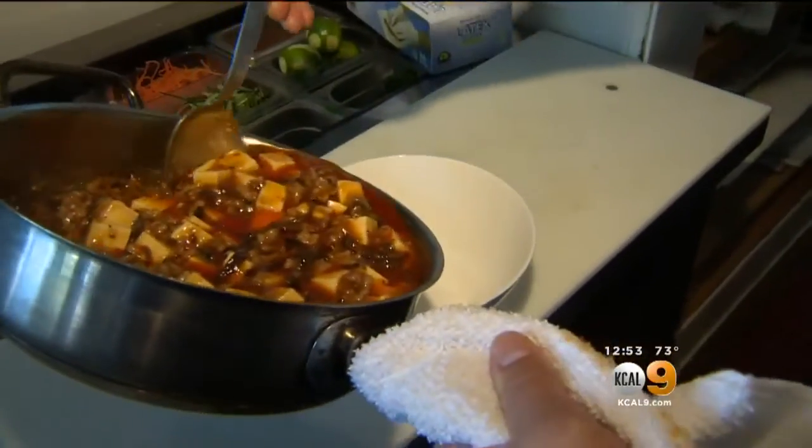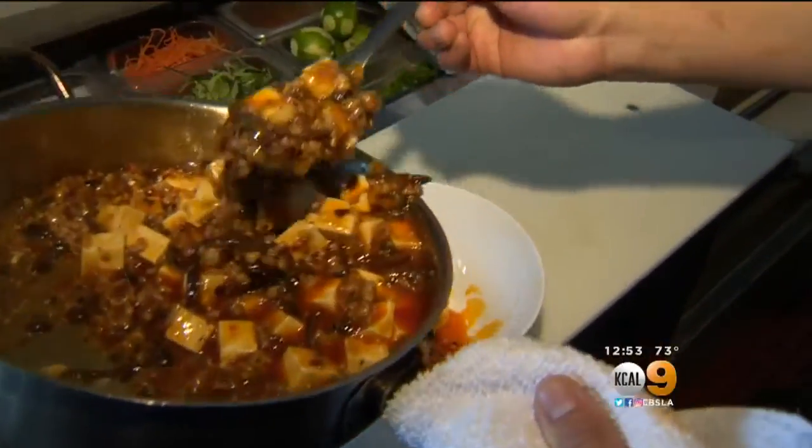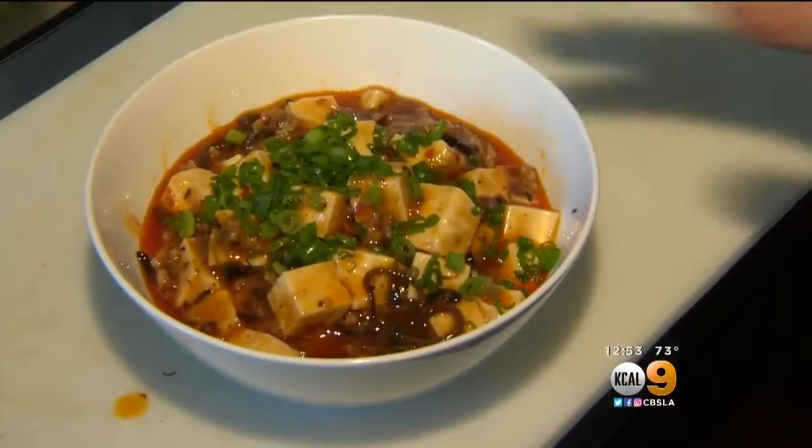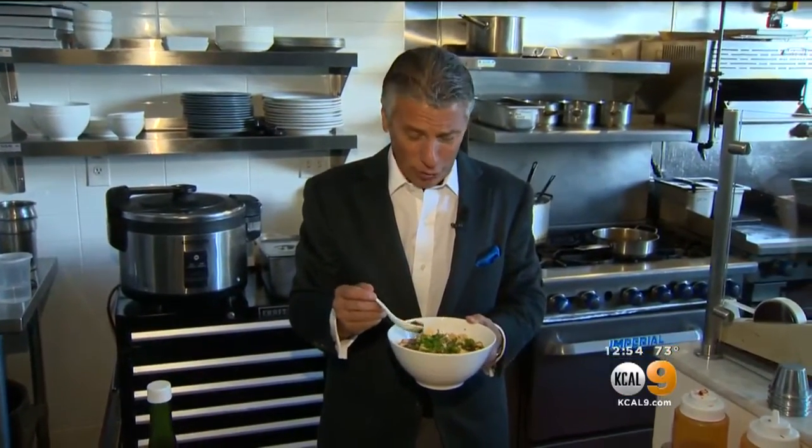It cooks in about five minutes — five minutes and we're all done. And that's our mapo tofu. I love food like this — so many layers of flavors, all delicious.